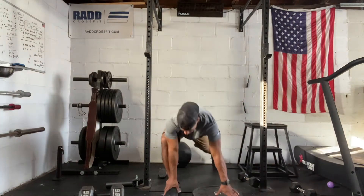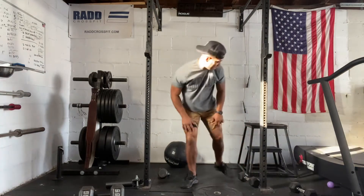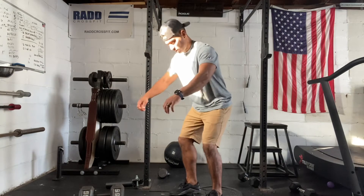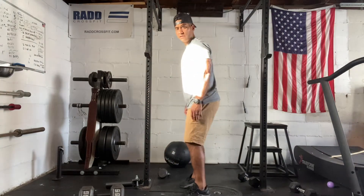Then we'll do 30 seconds of Spider-Man, just bouncing back and forth in between your Spider-Man for 30 seconds. Then we're going to do 30 slow plate squats. We're going to get our heels on the plate, go all the way down, stand all the way up. Your heels should be elevated on this.